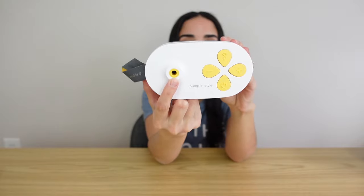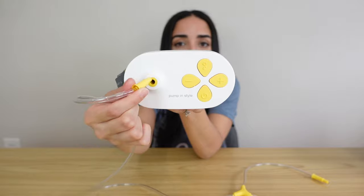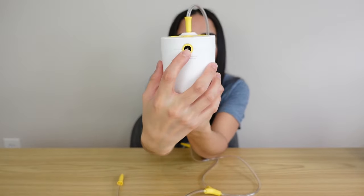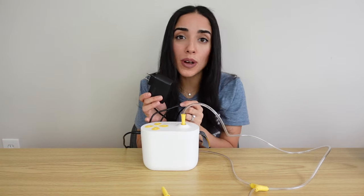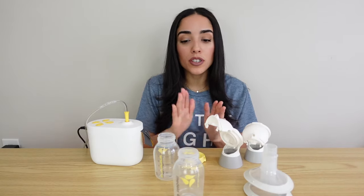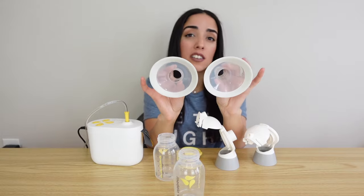Now we're going to be assembling the entire pump. Starting with the motor — you'll notice a hole where you insert the tubing, with the single-piece side going right into the motor. There's also a hole for either your wall plug-in or battery pack. Next we're going to assemble the pumps. You'll need two bottles, two connector pieces, two membranes, and the two flange sizes of your choice.